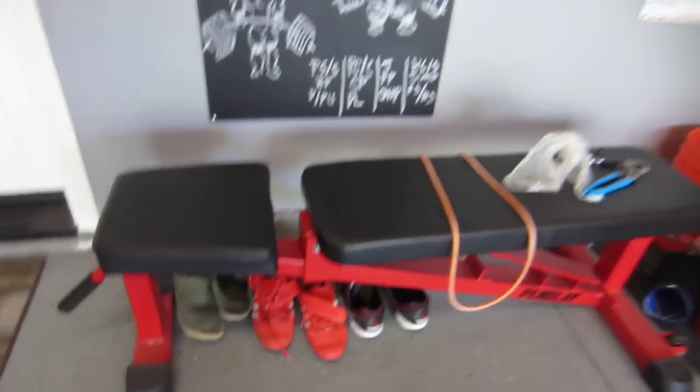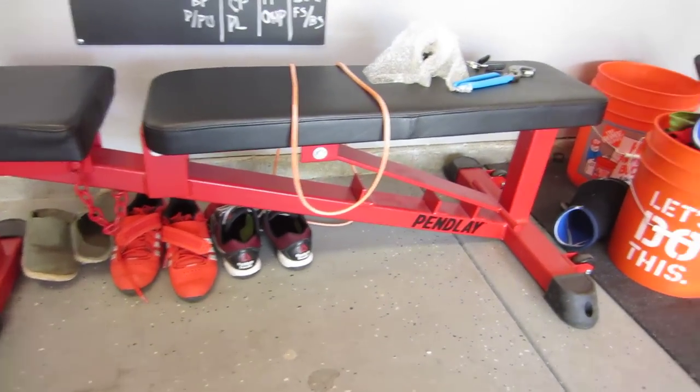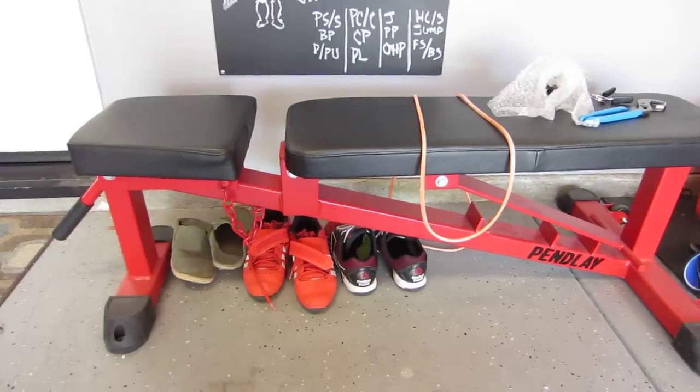This is one of my favorite pieces of equipment here — incline, flat, shoulders, you name it. It's pretty heavy duty too.